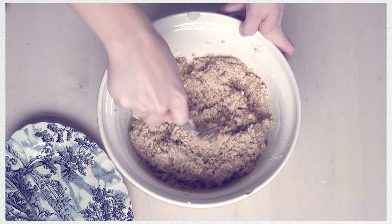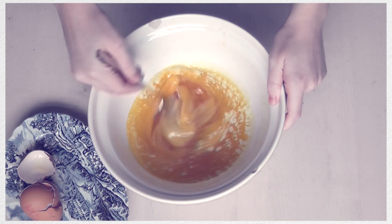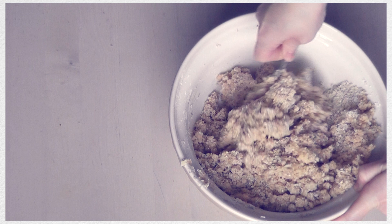Another thing you can do is add vanilla extract. Mine hasn't been sitting for long enough so it's nowhere near strong enough, so I won't be adding that today. But one thing that I do like to do is add ripe banana — just mash that up into a pulp. If you're going to do this, try and add that at the beginning stage when you're mixing the eggs and the butter, because if you do this afterwards once you've added the flours it's an absolute nightmare to blend together nicely.